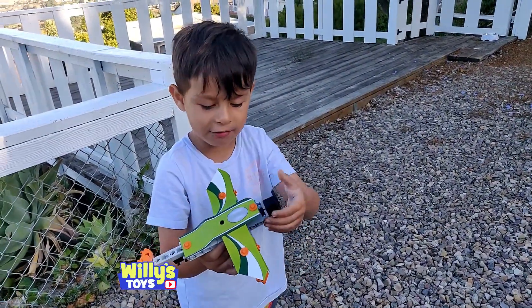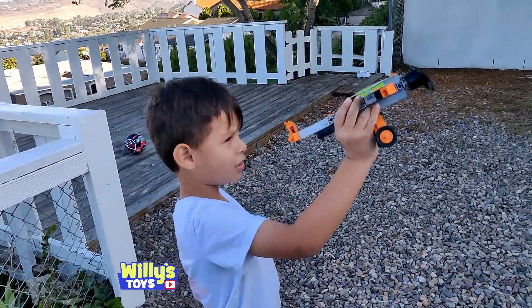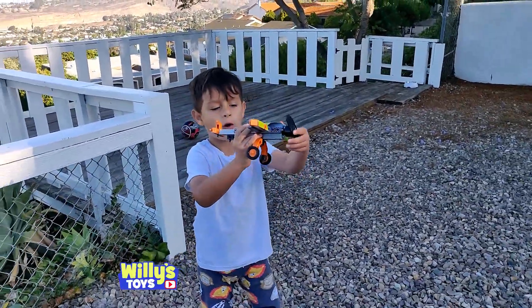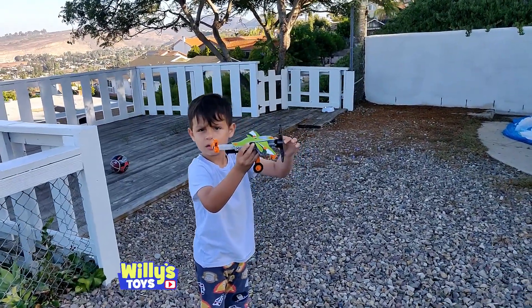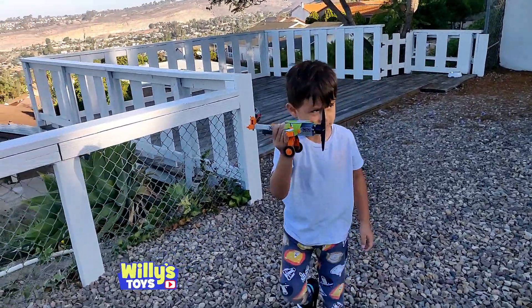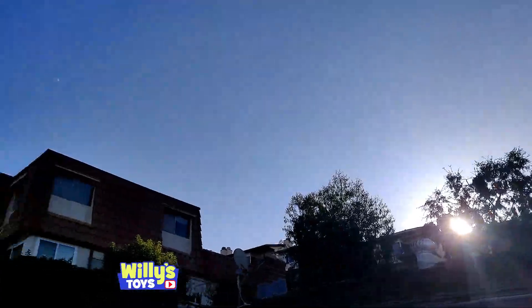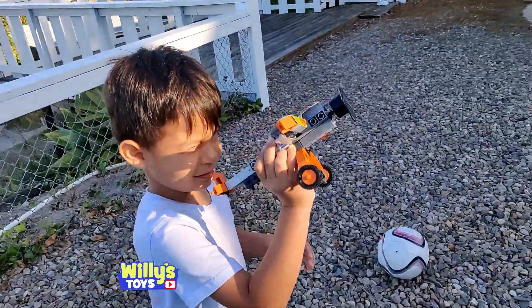Oh, I know how it flies! How? When it's pointing at the sun already like this — yeah — you let go of it and it flies towards the sun! You want to try it? Okay, get it over here towards the sun. The sun's bright. Oh, the sun went behind the tree — oh, there it is.